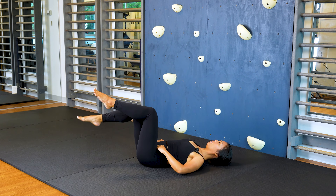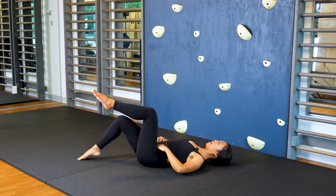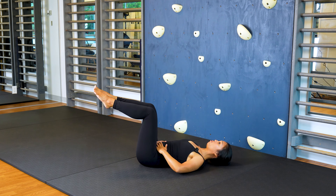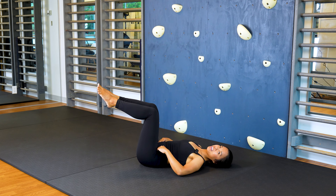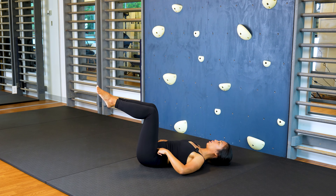From here, thinking about drawing those pelvis bones together or activating your transversus or your deep core. Inhale, and as you exhale lower one leg to tap your toe to the mat, keeping your core active, not changing the shape of your body, and coming back up to tabletop. Inhale, other side, lowering your toe down to tap and back up. We're repeating this movement for 30 seconds. Ready, set, go.